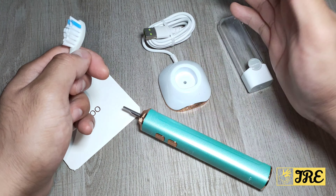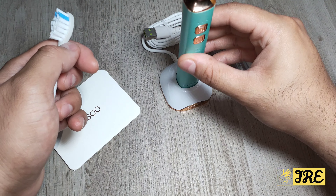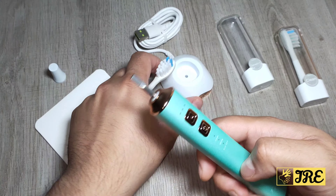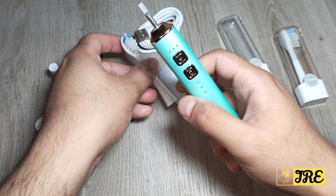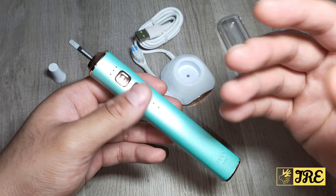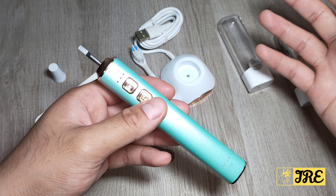It comes with a magnetic charger — you connect this to a USB port, just place it on top, and it'll start charging. It's easy to use, brilliant build quality, and it has 38,000 sonic vibrations per minute with a two-minute timer that pulses every 30 seconds.